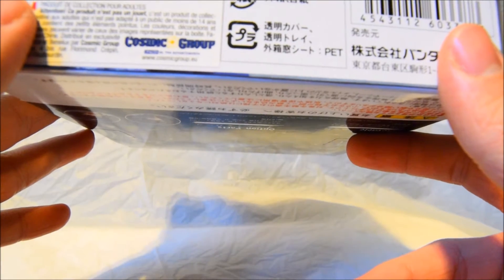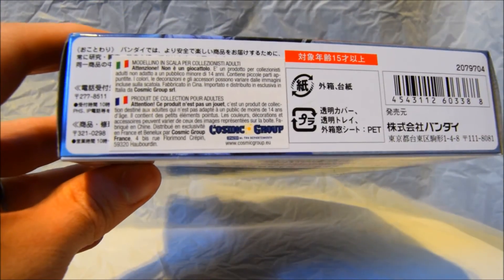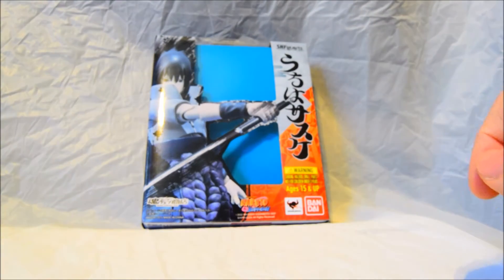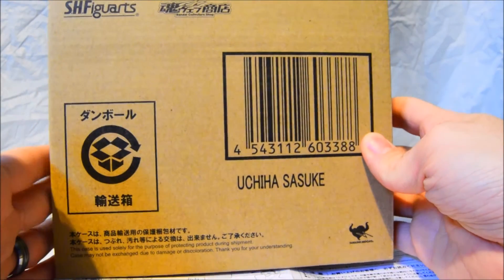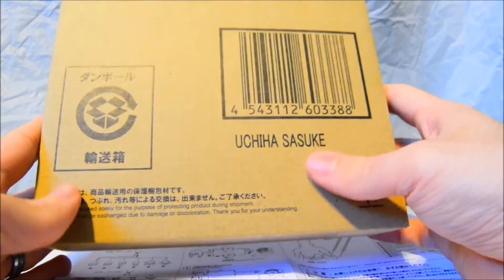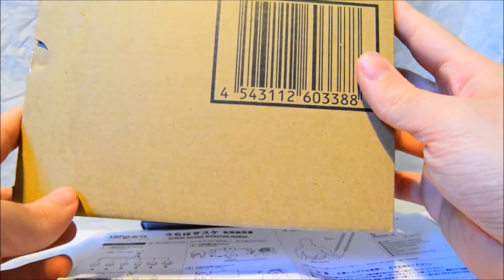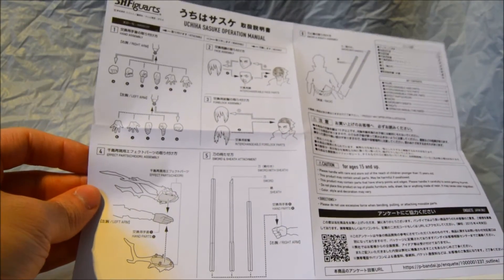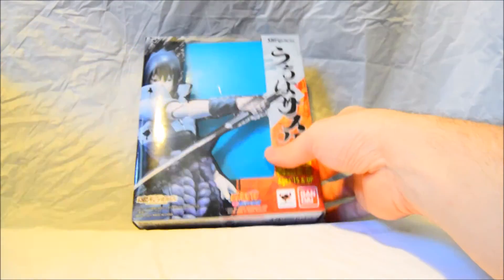It's from a group called the Cosmic Group, which I'm not very familiar with, but they're saying this is official — it was imported from Japan. When you buy an SH Figuarts, you get the important essentials to look for: the official packaging from the SH Figuarts line from Bandai and Tamashii Nations. When you don't see these, be cautious — they're supposed to come with them. It also comes with a manual on how to put Sasuke together and change his parts.